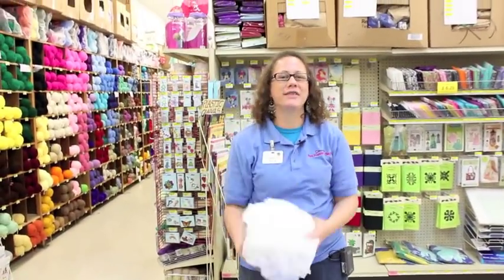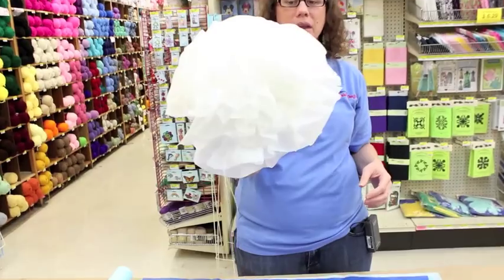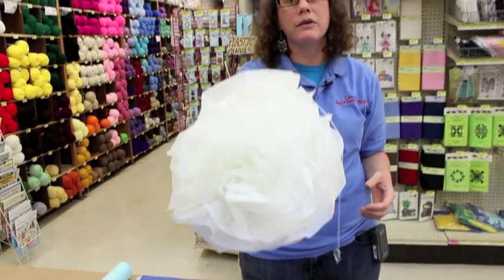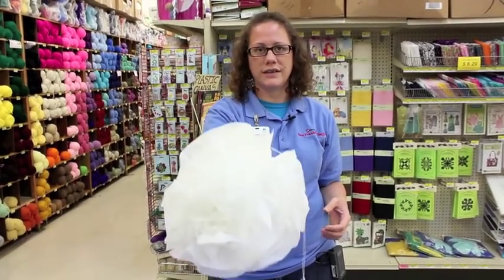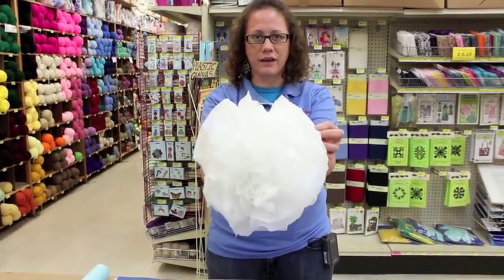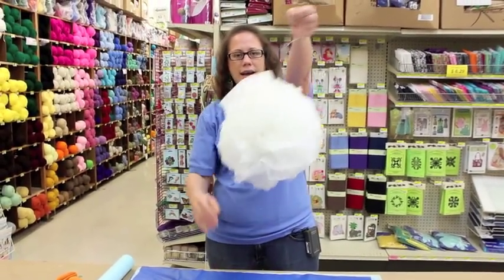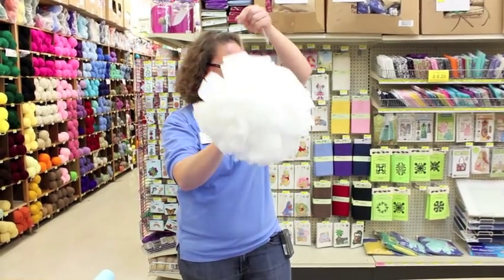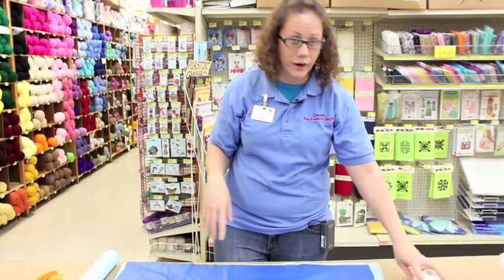Hi, welcome to Crank It Out Crafts. My name is Puna and today I'm going to show you how to make a pom-pom. You might have seen these made out of tissue paper before, but today we're going to make them out of tablecloth — like the plastic vinyl tablecloth. This is one that I've made previously and it's good for party decorations. So this is what we're going to do today, except we're going to do two colors instead of just one color.